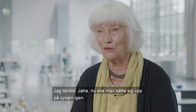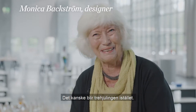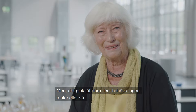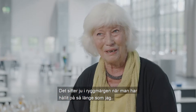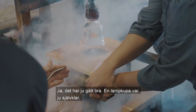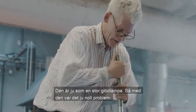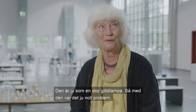I thought, now I'm going to set up on the cycle again — maybe it'll be a 3-hier instead. But it's really good. It sits in the ring when you've been working so long as I've done it. It's over 40 years in glass, and it has gone well. One lampkuppa was very clear — it was like a large lamp. So that was no problem.